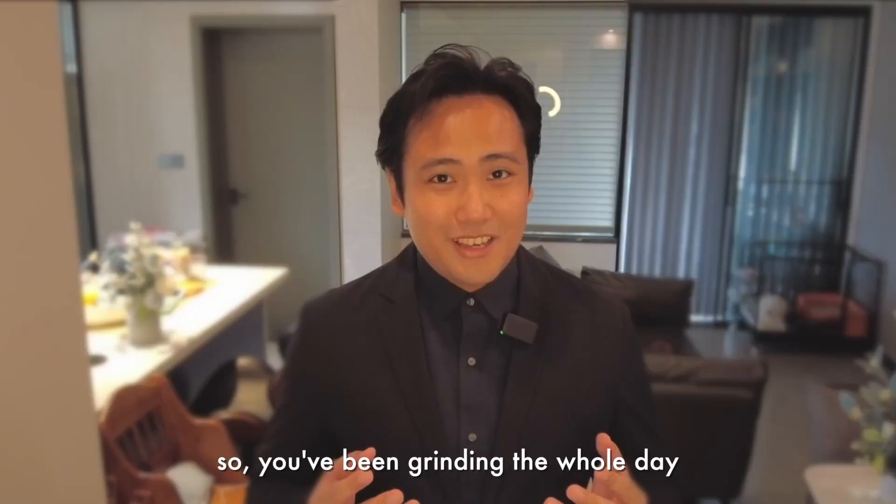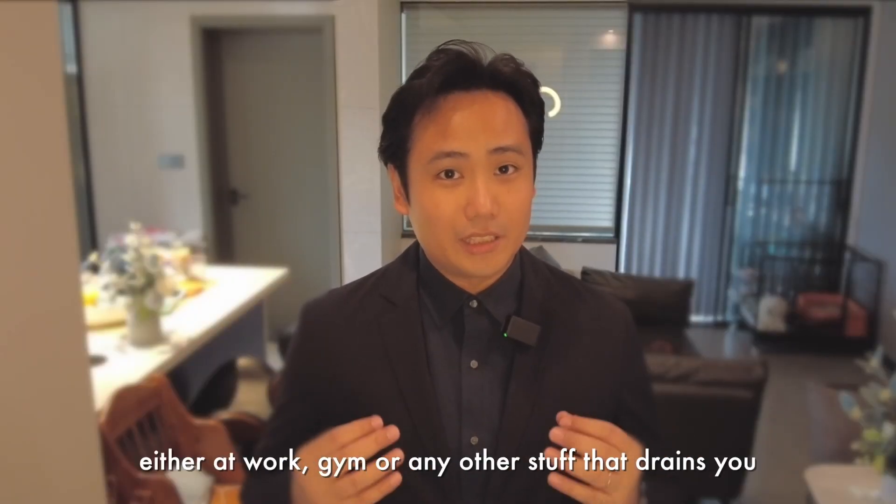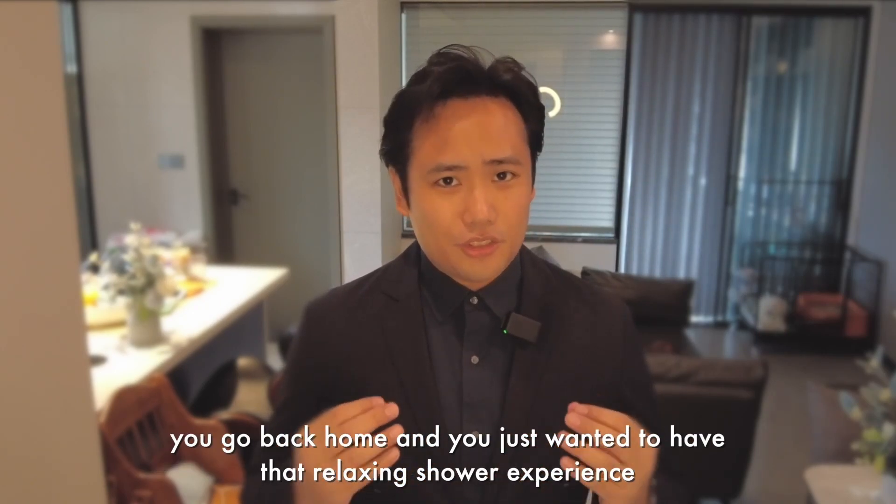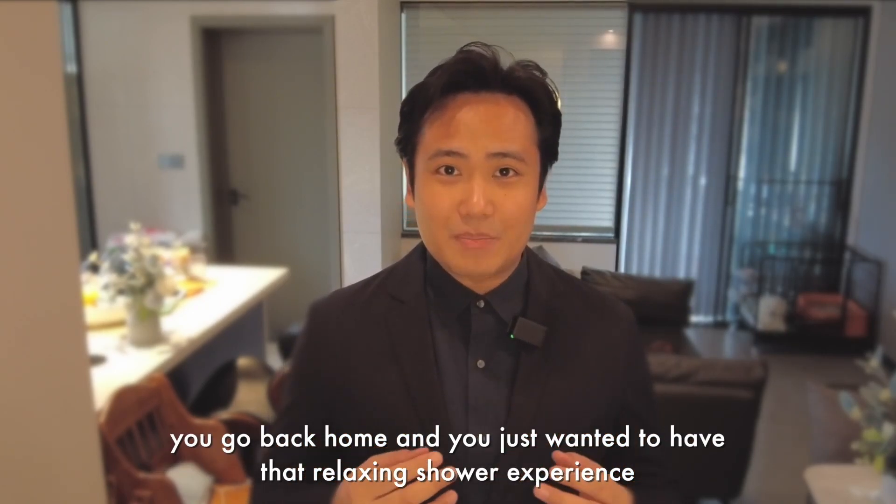Hi there, Peter here from KES. So you've been grinding the whole day, either at work, gym, or any other stuff that drains you. You go back home and you just wanted to have that relaxing shower experience.